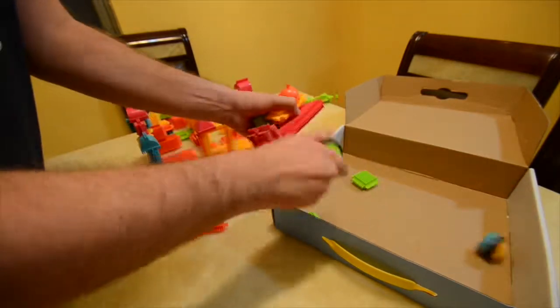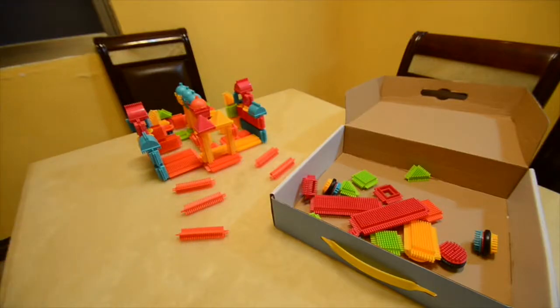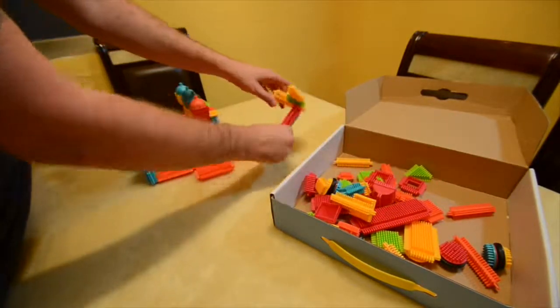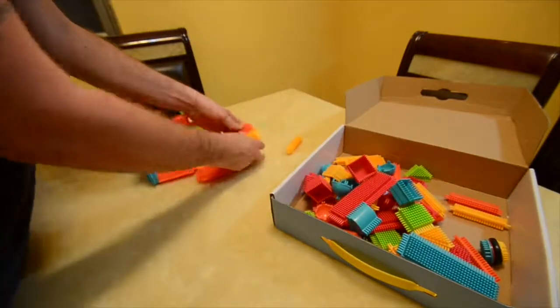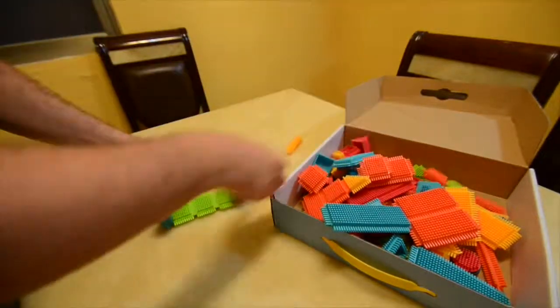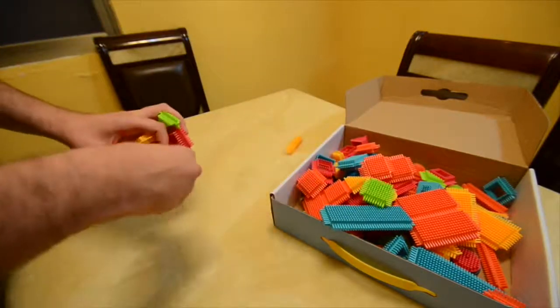Something to note is to not throw away your Picasso Tiles box, because it serves as storage. I've always loved this about Picasso Tiles — they do not waste any of their products, including the box. For breaking down the pieces, you can do one of two things: take them apart individually, or put them all in the box at the same time. I found it a little easier to take them all apart individually so it's easier to close the box.